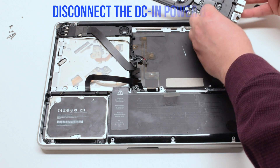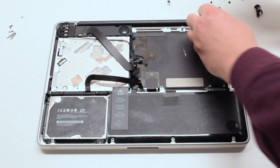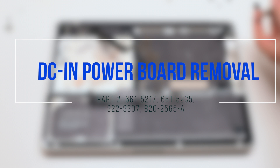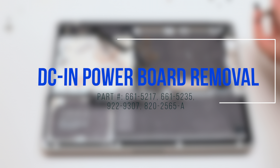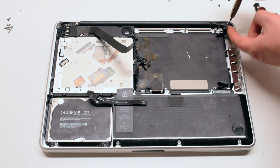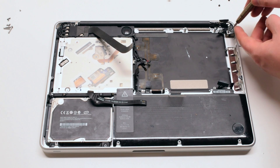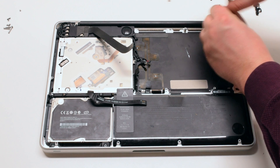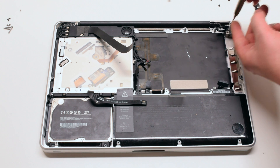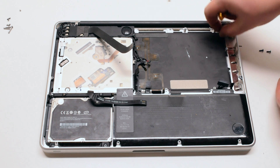Lift the board up at an angle and flip it over — there's one more connection. Disconnect the DCN power board. DCN power board removal. The power board is attached with two T6 screws; go ahead and remove those. Once removed, the power board is free to lift up.